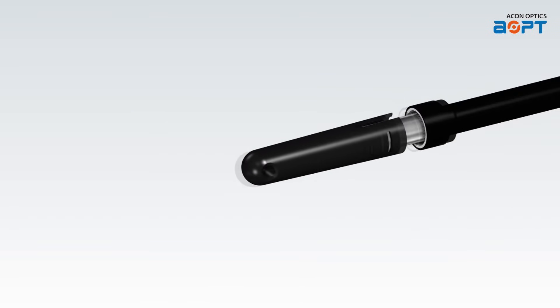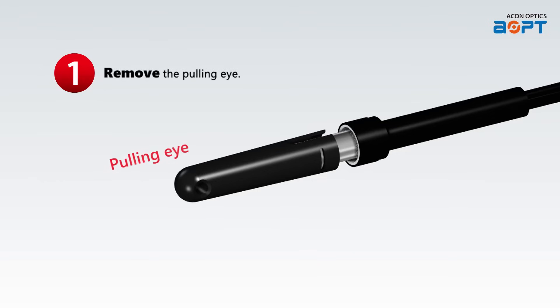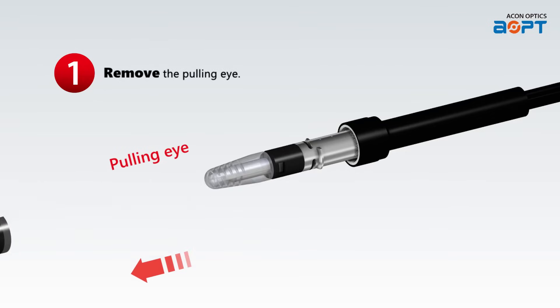Let's get started on the simple and straightforward installation process. Step 1: Begin by carefully removing the pulling eye from the product. This step will prepare the product for installation.